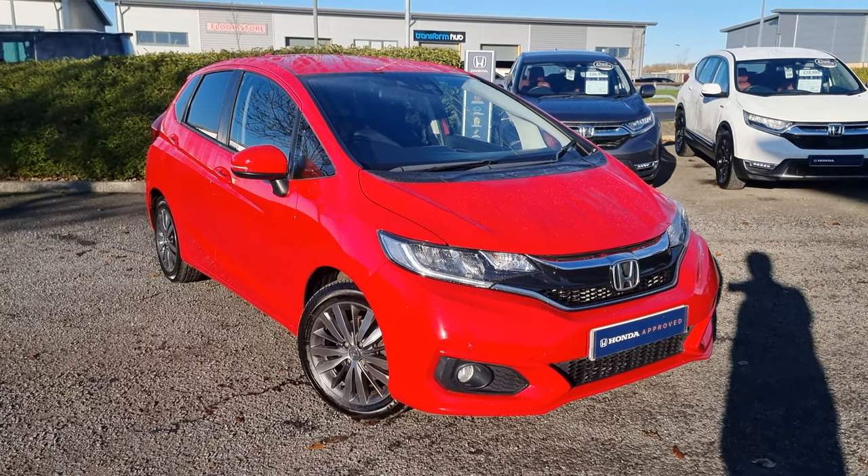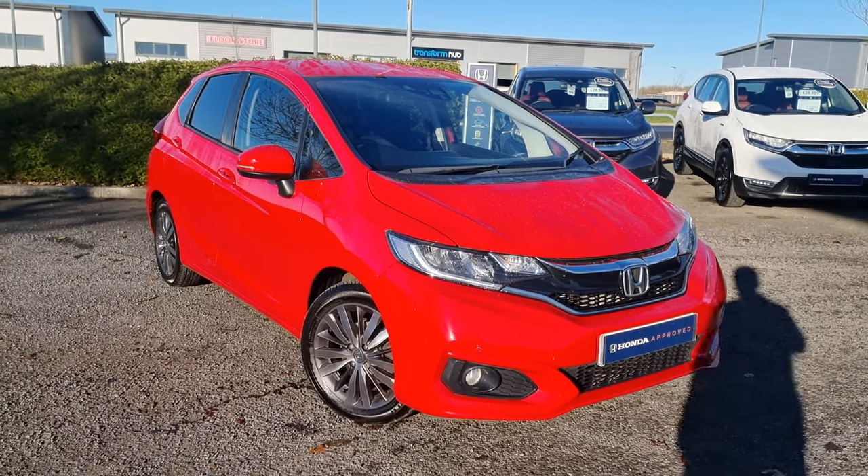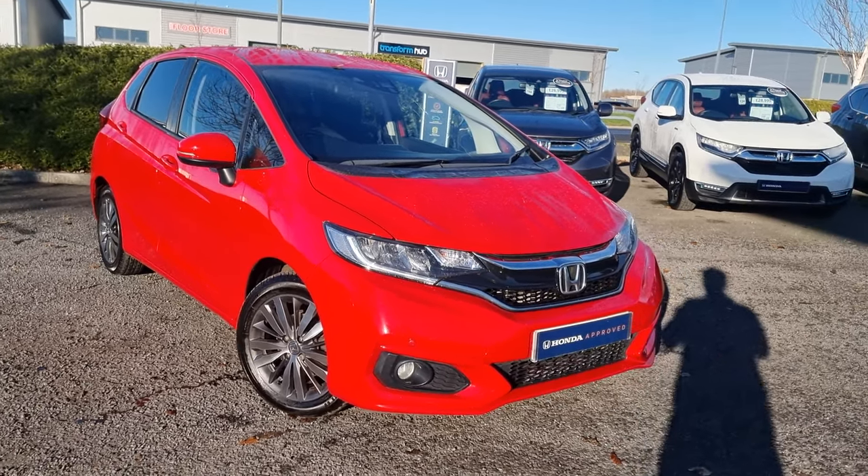Hi everyone, it's Liam from the Blackpool Honda dealership. I hope you're all okay and today I have a quick video walk around of this 1.3 Jazz EX.